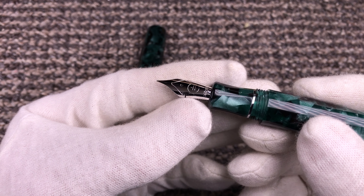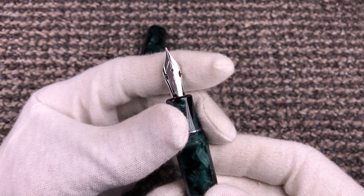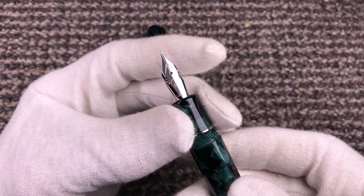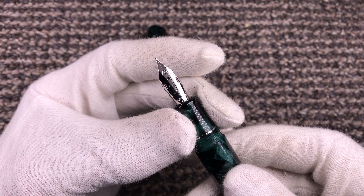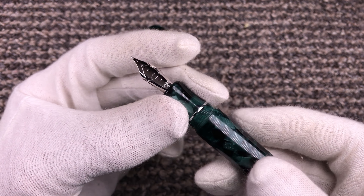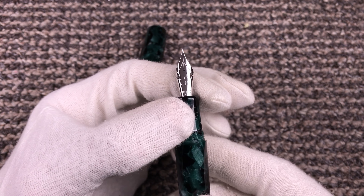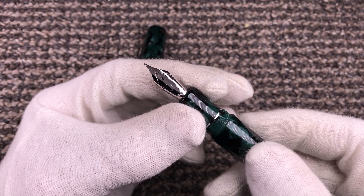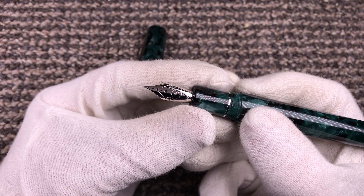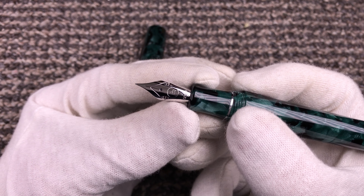There is something different: you can see these cutoffs in the shoulders of the nib, which makes this nib a little bit flexible — I call it soft. It's very similar to the Platinum Century, which also has a soft nib. The tines open a bit, and you may have seen this in other brands like Monte Grappa, Edison, and Franklin-Christoph.